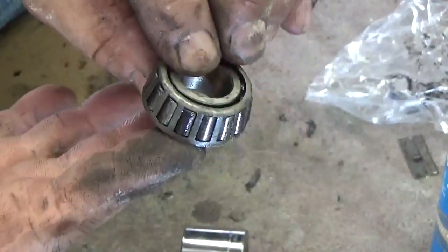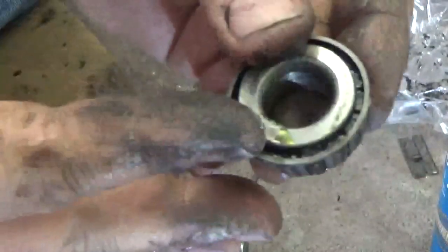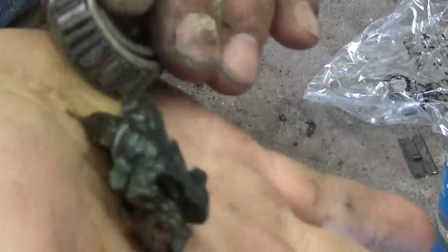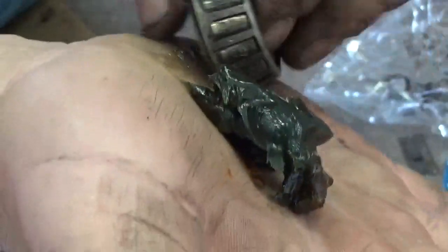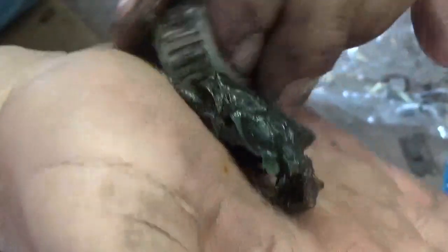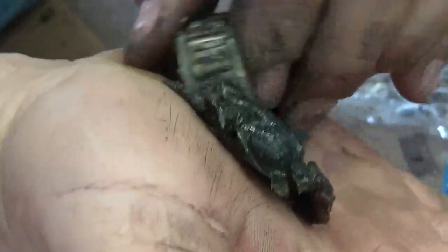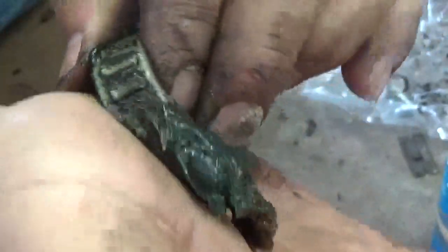Now that I have my bearing cleaned, I'm going to repack it. There is a tool you can use to do that, or you can do it the old-school way — just put some grease on your hand. Take this edge here and nip it off, pushing grease into the race of the bearing just like that. As you go like that it's going to fill the bearing. Once grease starts to come out, you know the bearing is properly packed. It's a little messy, but it works well and you don't need a special tool.